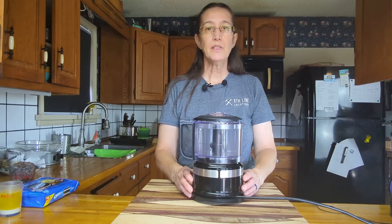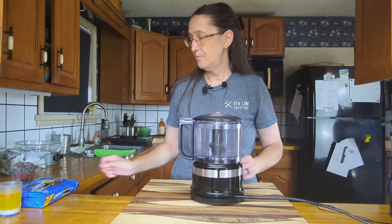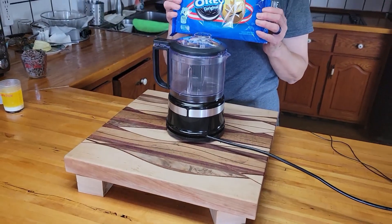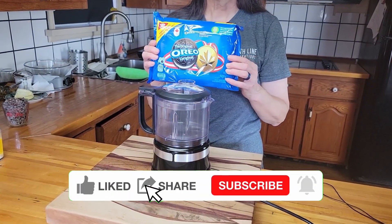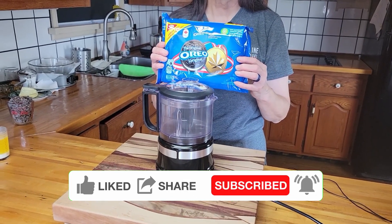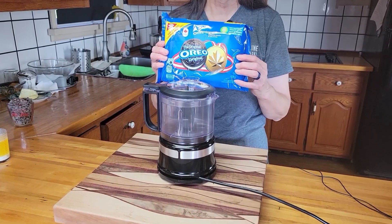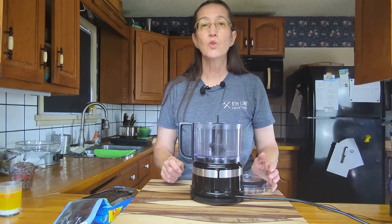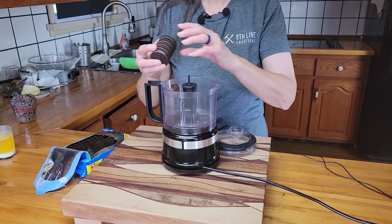The first thing we need to do is grind up 36 Oreo cookies. That worked out to a family-sized bag of cookies. You want to get them as small as you'd like. If you like bigger chunks in your crust, keep the chunks a little bit bigger. If you like it really fine, keep grinding until it's all fine. For this recipe we're using the whole cookie, not just the outside.